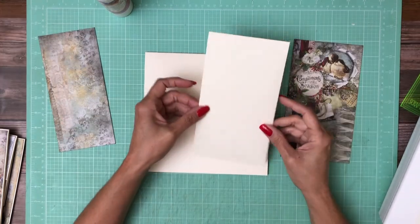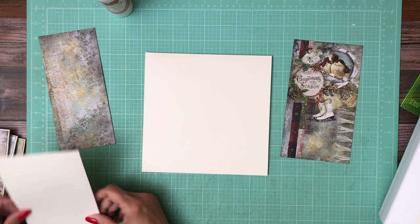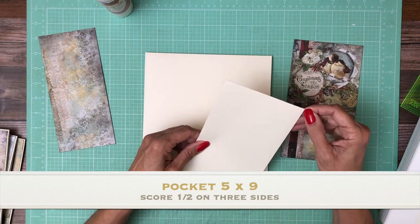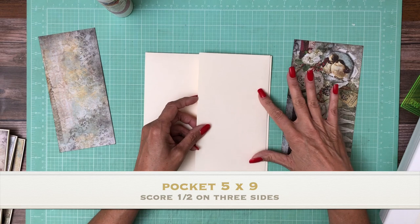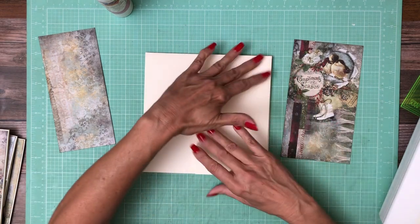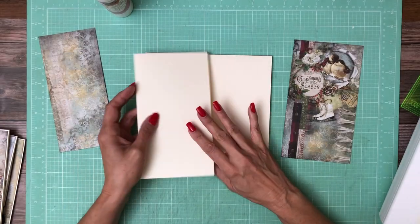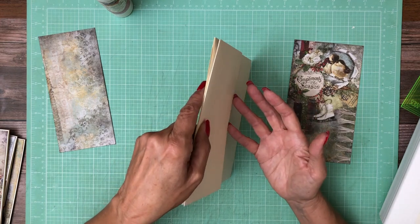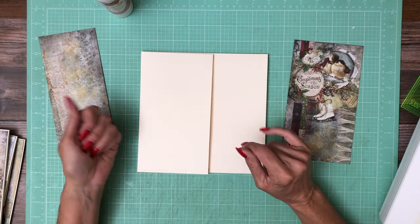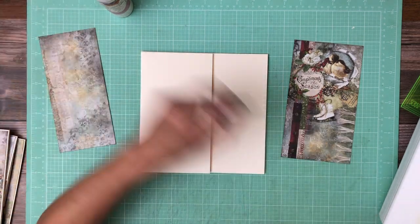So what have we got here? We've got a simple pocket that is 5x9. You're going to score a half inch on three sides and we're going to make a pocket. We're going to put it on the left hand side so that if anything happens, whatever is in the pocket is going to slide to the spine and not slide out of the book. So it is going to be on the left hand side, and I just wanted to share why I'm doing left versus right.